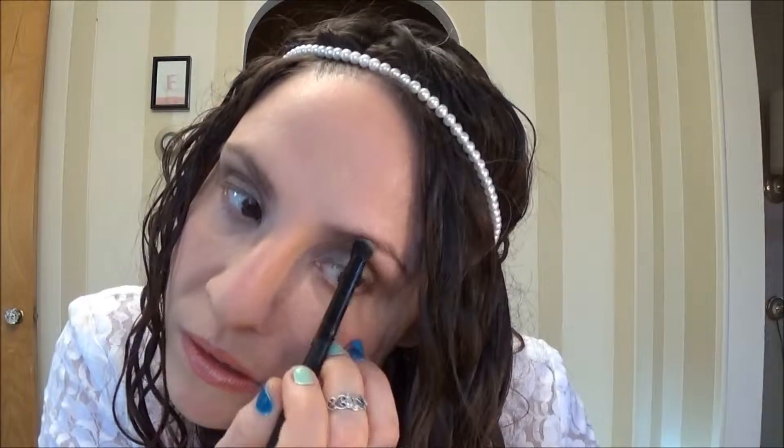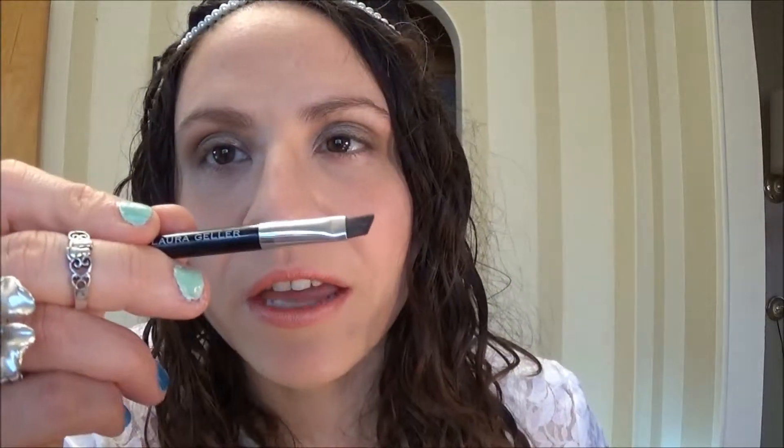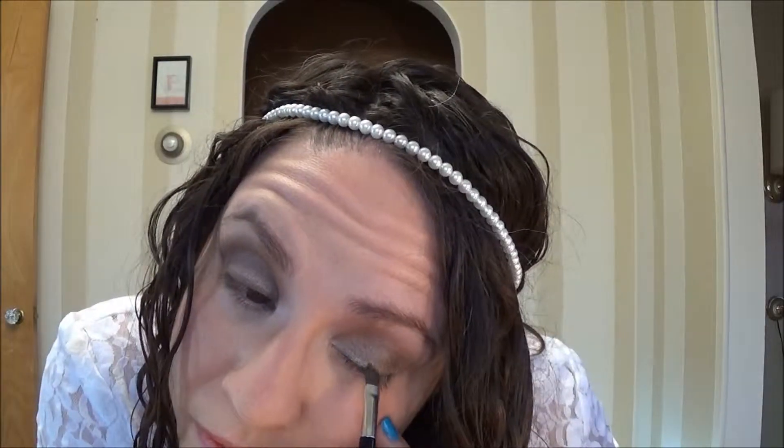Since all the colors that I'm using on my lid are so shimmery, I want to make sure that I use a matte highlighter. I'm going to take the other end of that brush — it's an angled liner brush — and I'm going into the color called Spiced Coffee. It's a very dark chocolate brown and I'm going to use that to line my upper lashes, just doing kind of a thicker, smudgier line with this.